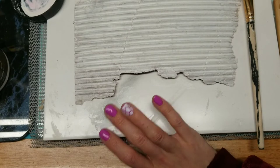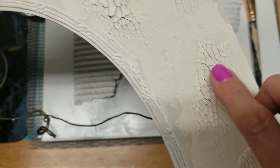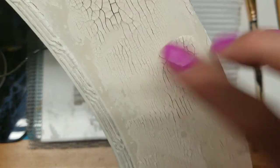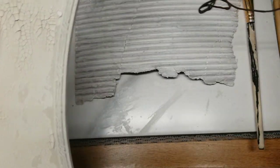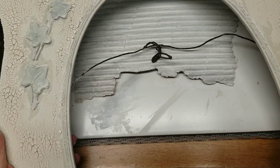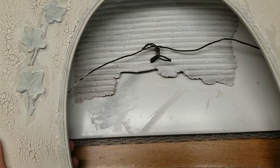I wanted to show you the crackle result. Here's the frame, and here is the crackle — a thinner layer gives you a thinner crackle and a thicker layer gives a thick crackle. In some spots I went really thick and I could actually flick pieces off, so I'd stay medium to thin. I'm going to paint the whole thing white one more time. I have lace coming — I'm thinking a big piece of lace down inside the frame. Lace can be expensive, but lace tablecloths on Amazon can be found for around 10 bucks, so that's what I'm doing.